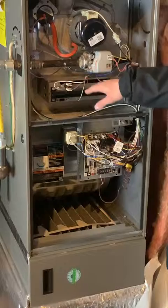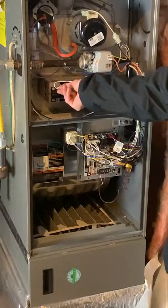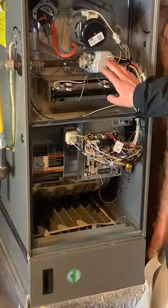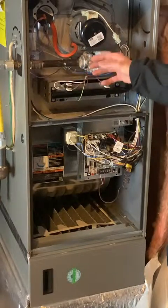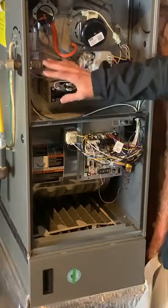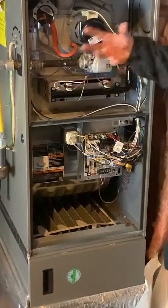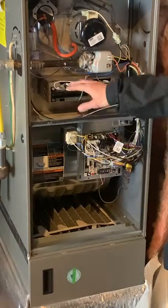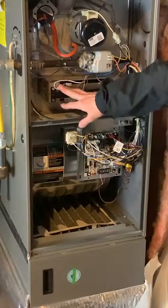Also inside the burner box is a component called the flame sensor. What it does is make sure that anytime the gas valve is open and we're burning and putting heat into your home, the burners are actually lit. The danger is if the flame goes out for some reason and the gas valve continues to put out gas — which is combustible — that can build up and cause an explosion. So the flame sensor is very important.